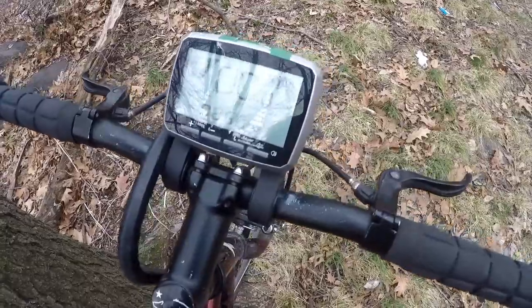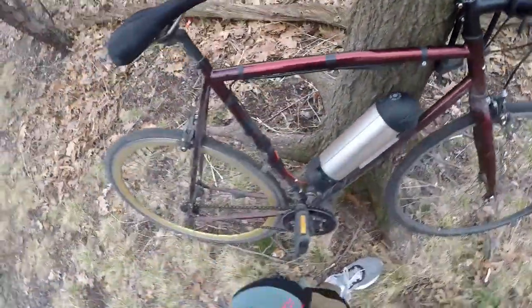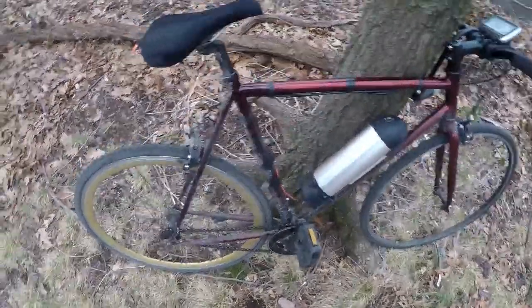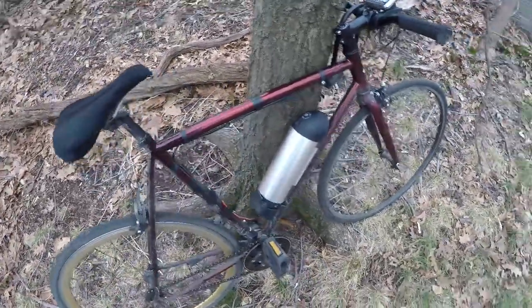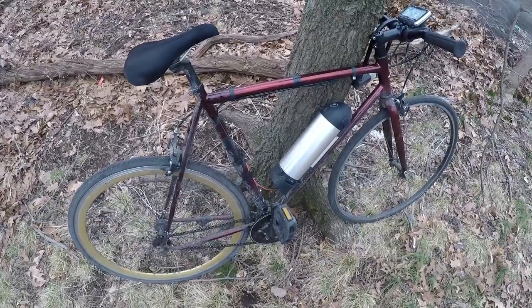It's a simple little mod. The fact that it can go on a fixie like this is great. I had to get this plush seat though, because when you're going 25 miles an hour on New York City streets, it really hurts your butt.